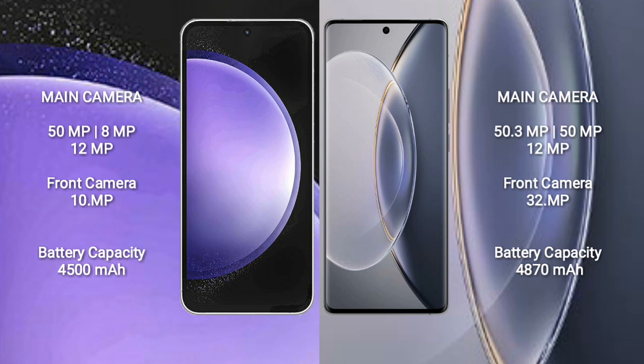Samsung Galaxy S23 FE has a 4,500mAh battery with 25W fast charging support. Vivo X90 Pro has a 4,870mAh battery with 120W fast charging support.